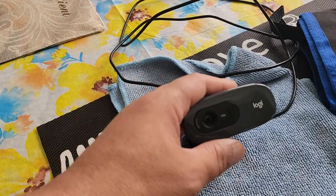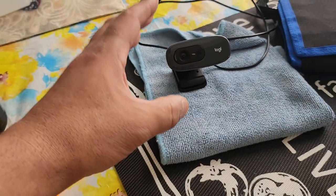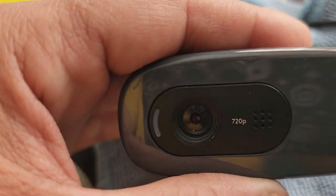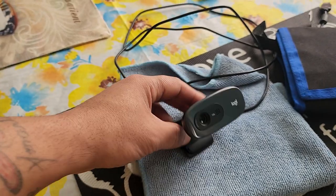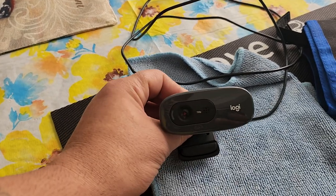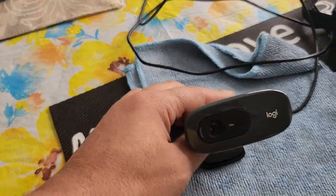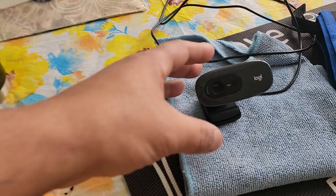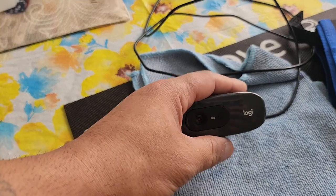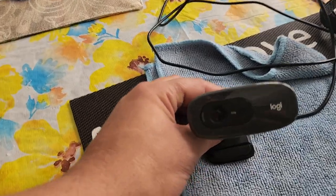I've been using this little bad boy right here — the Logitech C270, only a 720p webcam. It says 720p right on it, but it's an amazing 720p and I've been using it for almost a year or more. My girl was going to Target or Best Buy one day and I was like, 'I'm gonna send you the money so you could pick up this little Logitech.' I thought about it and wanted to make a video and review it — I don't know if I ever did, but here it is.